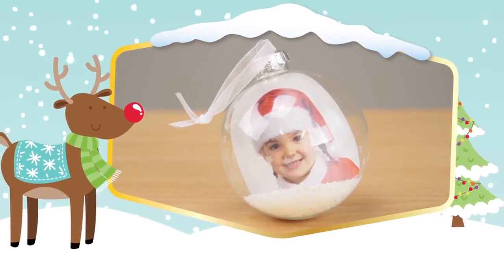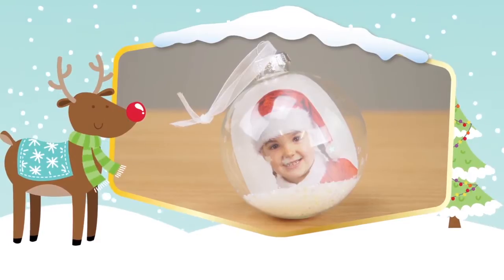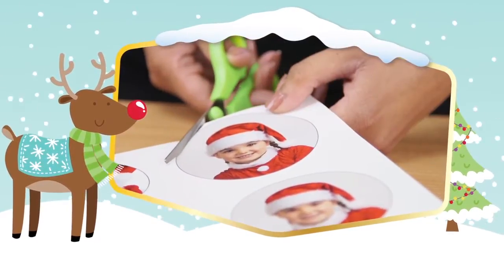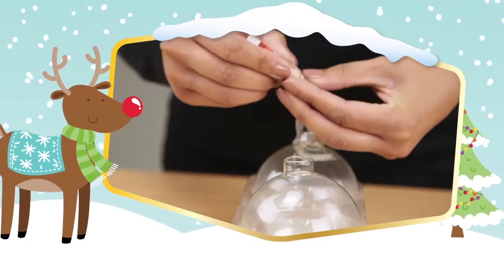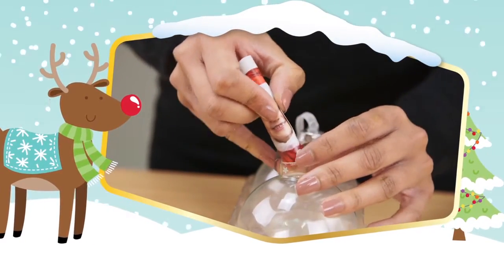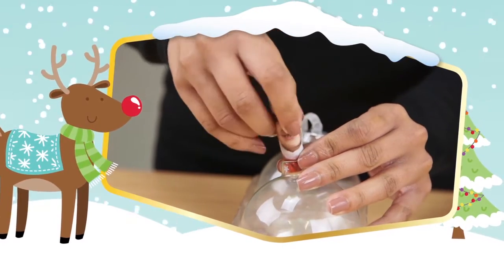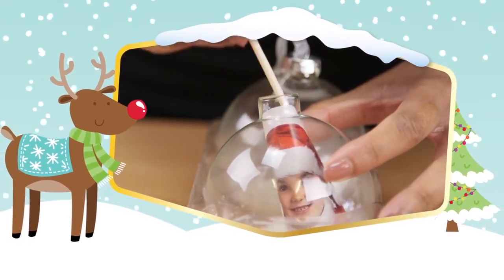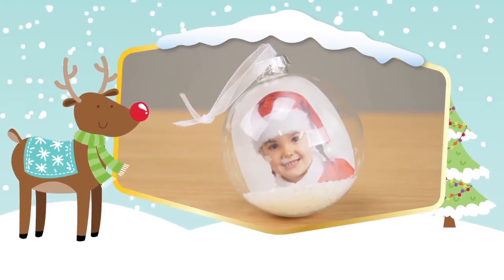This bauble is sentimental and will make your Christmas tree really special and unique. Cut out a photograph of your choice — we have measured our photo eight centimeters by eight centimeters. Roll the photograph with the photo facing outwards so that it fits into the bauble. Use a pick or skewer to help straighten out the photograph so that you can see it clearly.